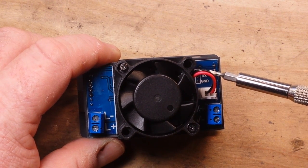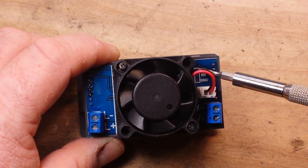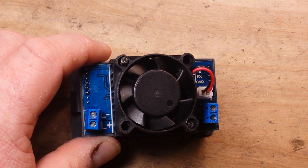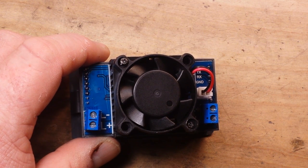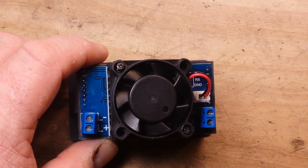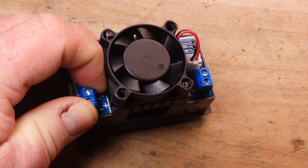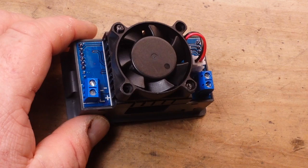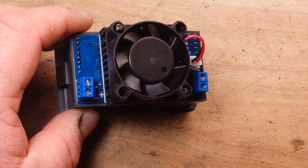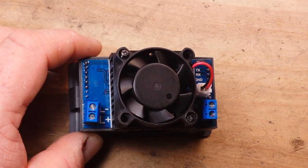Over here we have the UART interface. All you need to do is solder on three header pins: one for TX, one for RX, and one for ground. It's 9600 baud, 8-bit, one stop bit, no check, no flow. If you go to their page it'll give you a complete rundown of the UART commands — basically start and stop communication, enable and disable the load, set the current value, and set the parameters.